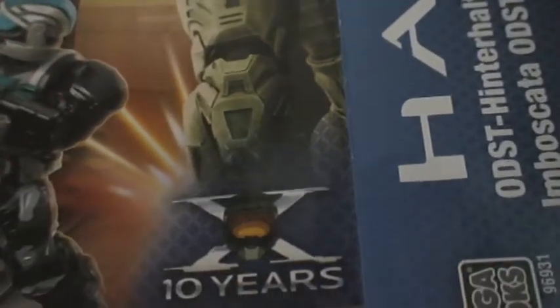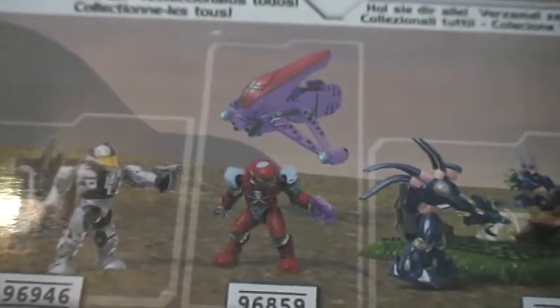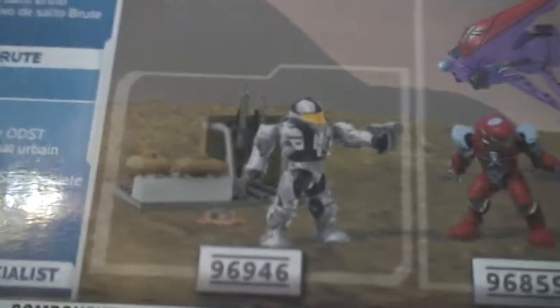This side says Halo ODST, Megabox symbol, the code, and Master Chief helmet. The top says Megabox, has the two minifigs, and the Halo logo. For the back, it has the little project art. It has other sets: EVA's Last Stand set 96937, the New Covenant Banshee set 96859, and the UNSC troop set 96946.